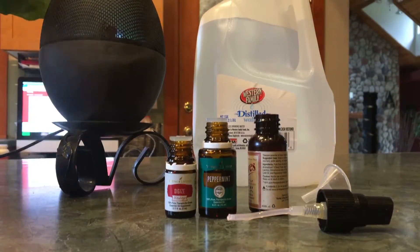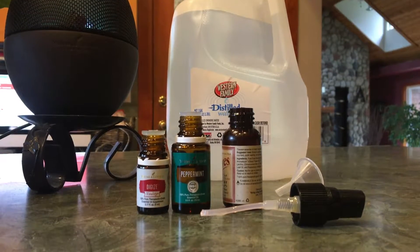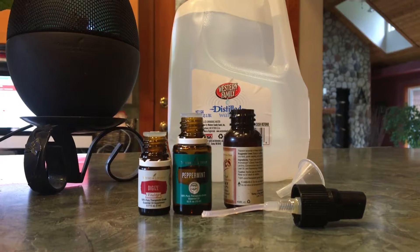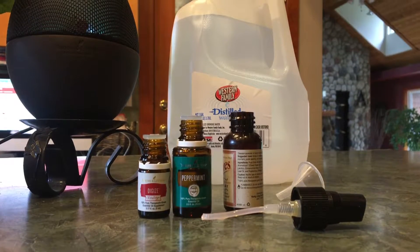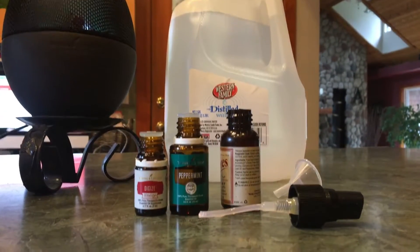Hey guys! I was going to show you a quick recipe on how to make a simple breath freshening spray using something that you already have out of your premium starter kit. My naturopath, who uses Young Living, alerted me to this super easy recipe which I have never made before.